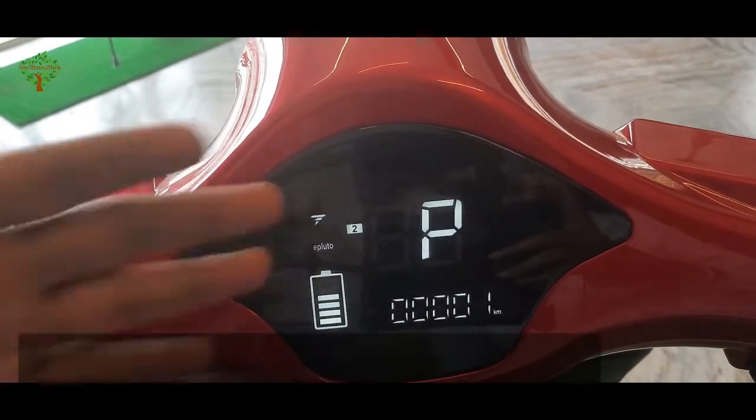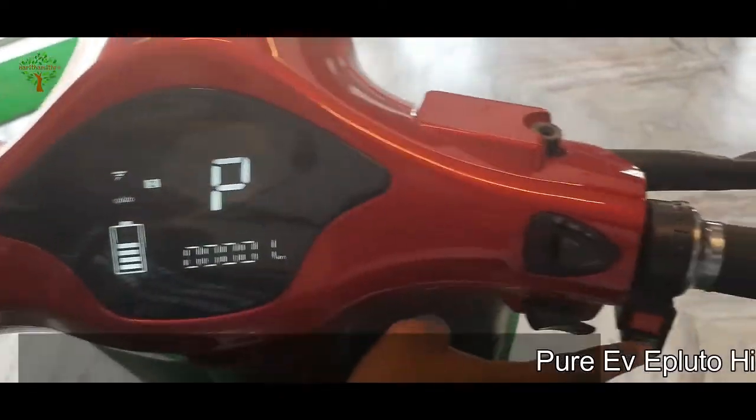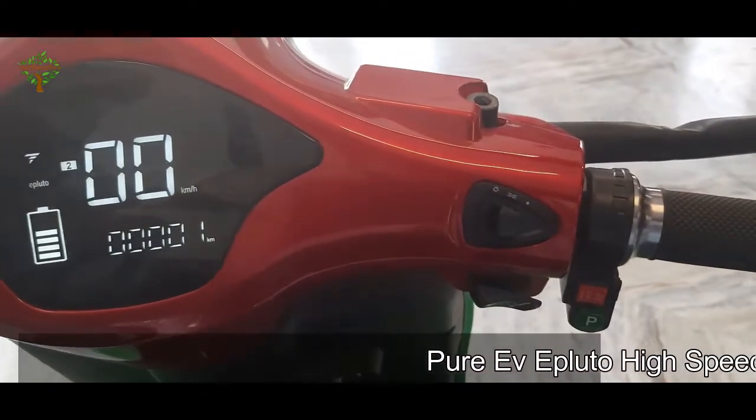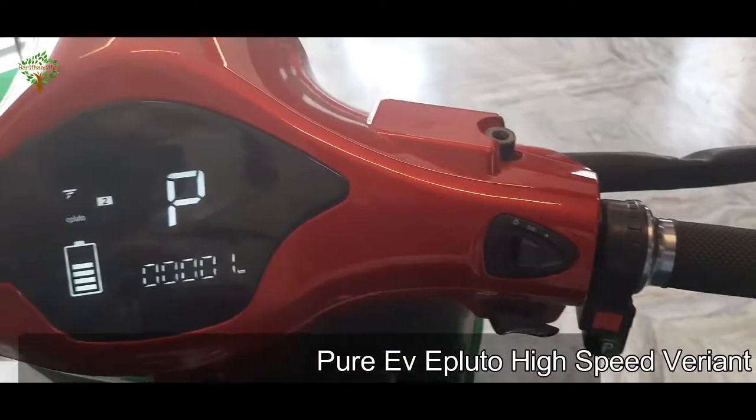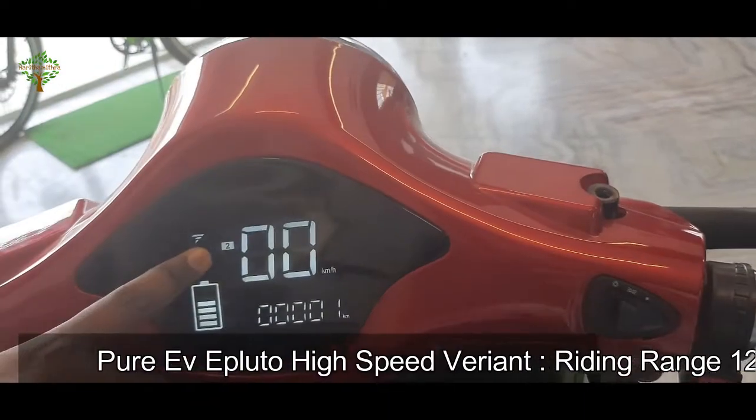We have parking mode — there is a parking button here. We have a parking button on the drive mode. We have a brake. We have drive mode.